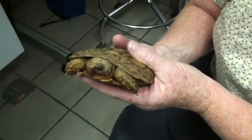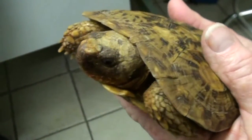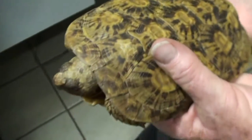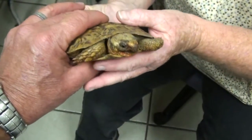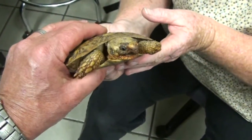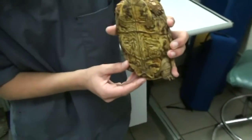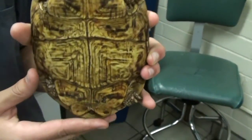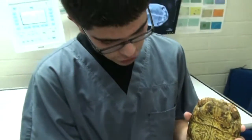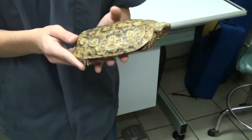Steven also brought in a pancake tortoise from Kenya in the Savannah. She's got a soft shell — you can feel it — and you can actually feel her breathing. Is this a male or female? Female. How do you tell? By the tail — little tail means little girl. With pancakes it's a bit different; they all have a slightly bigger tail. Pancakes are the harder ones to sex, but usually males have longer tails and females have smaller tails.